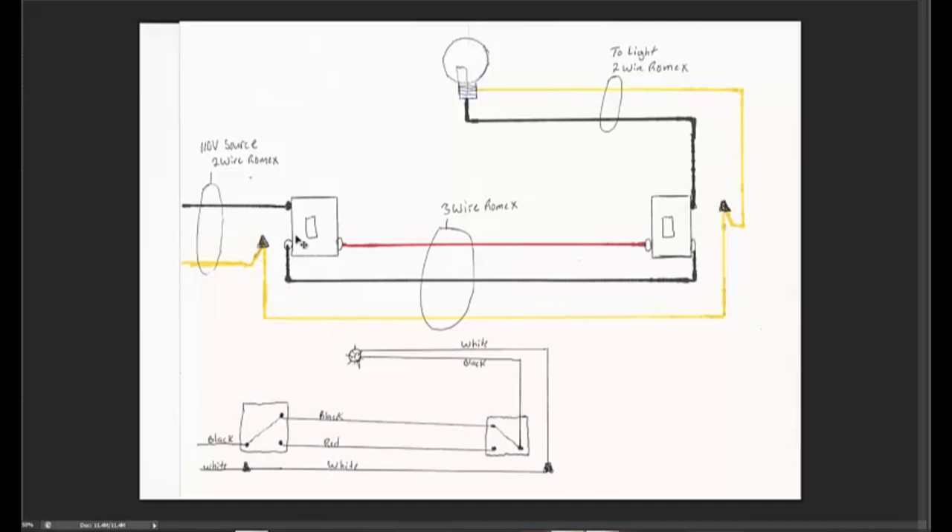This is a very common method for wiring up three-way switches and you'll run across it a lot. There are several different ways to wire three-way switches, but this is a very common way because it's simple and easy to understand.